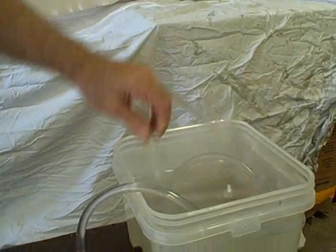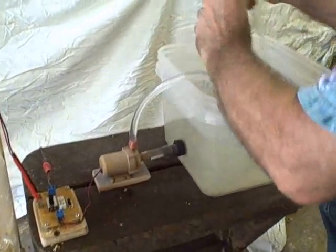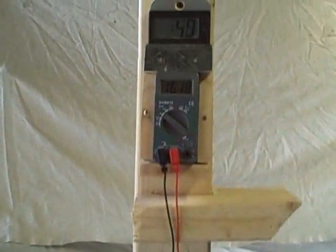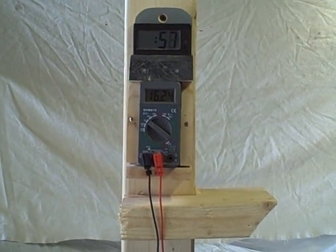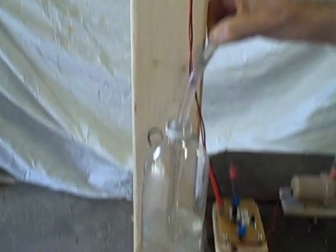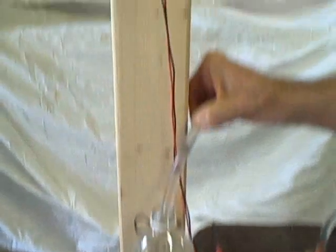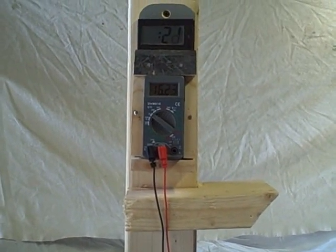We want to measure the flow rate at zero elevation. We'll start the pump and see how long it takes to fill a one liter bottle. It takes 15 seconds to fill the one liter bottle at zero elevation. That's the flow rate — our first data point — and we'll do the graphs later.